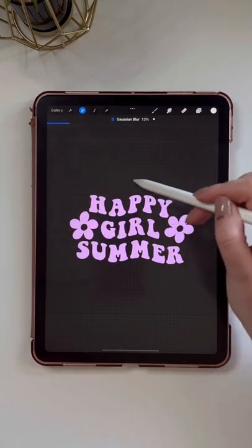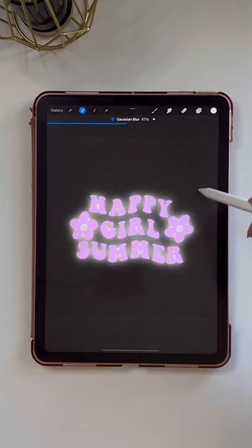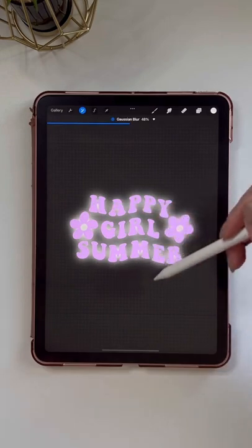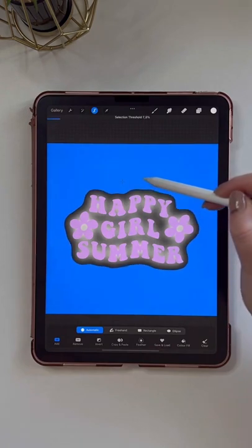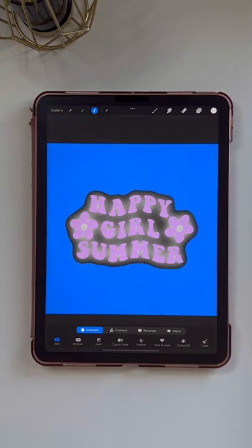I'm going to go to the adjustments menu and select Gaussian blur. I'm going to tap and slide my pencil to the right until the blur effect covers the entire design. Then I'll use the select tool on automatic and tap outside of that blur, sliding my pencil until the threshold creates a little bit of an outline.